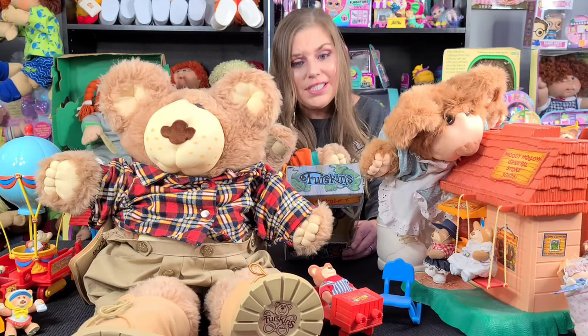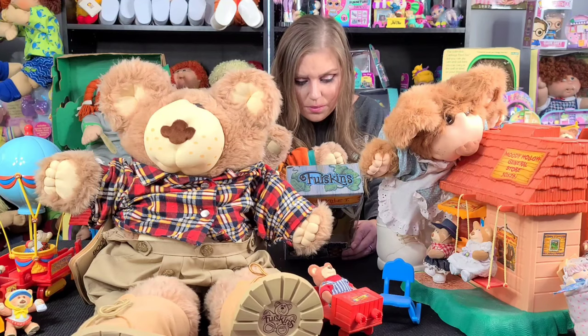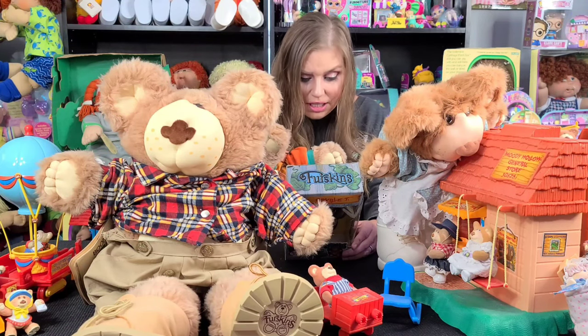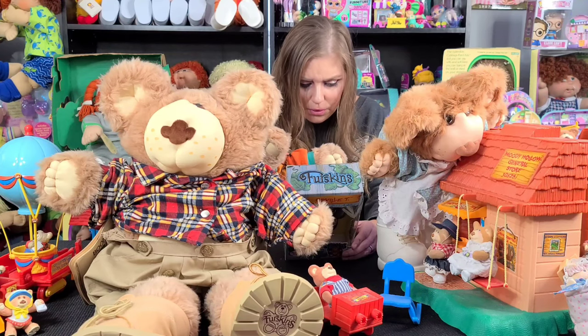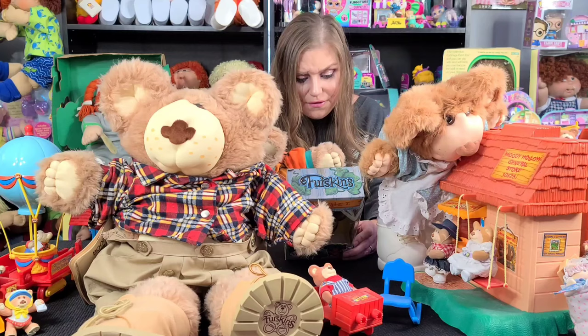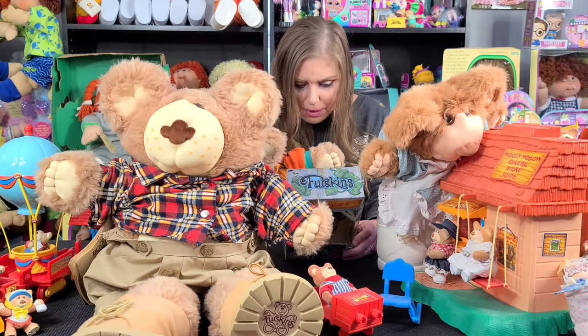It says: 'Meet the Furskins, the cutest country critters you ever did see. Each one has a removable outfit including a hat and hiking boots.' There's Dudley Furskin, Hattie, Boone and Farrell, Orville T, Jedgar, Miss Fanny Faye and Selma Jean the Possum Queen.